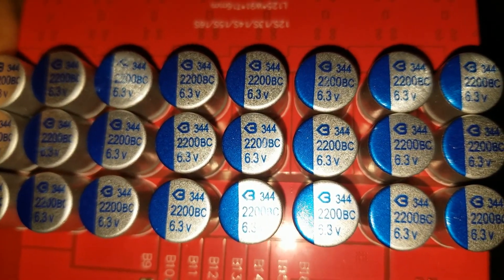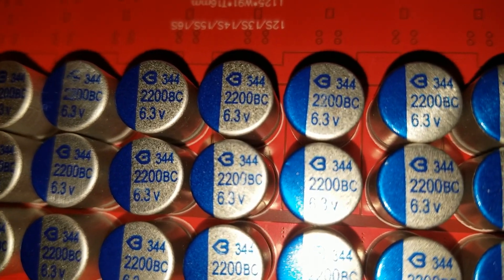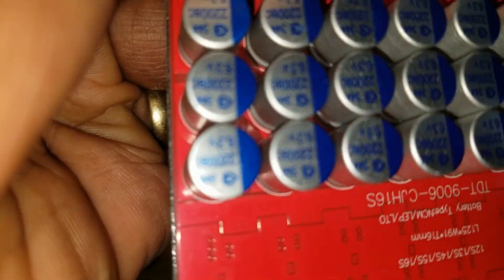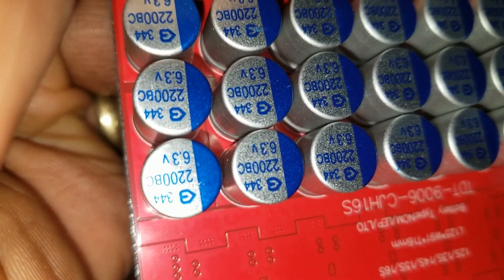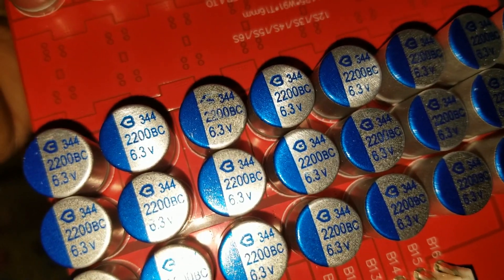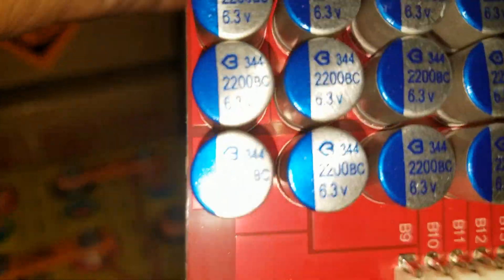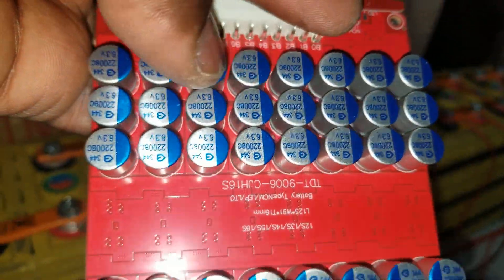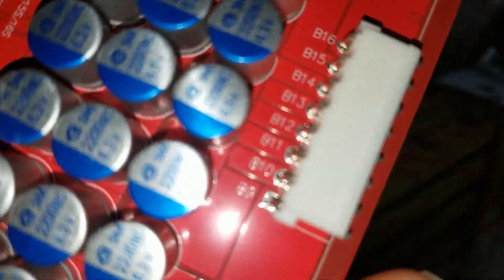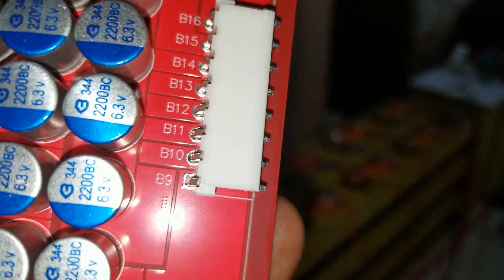Those are the voltages — 6.3 volts. Look at the capacitor voltages, you can see the numbers there. These are the voltages — each three rows of capacitors represent one cell. So if you look at it here, it goes all the way to the 16th cell.